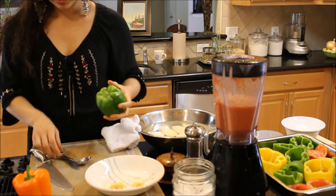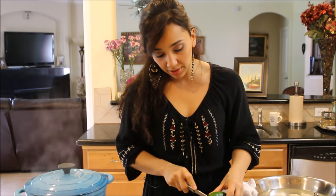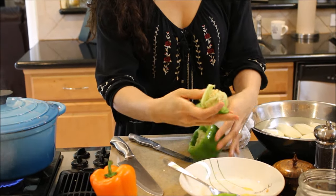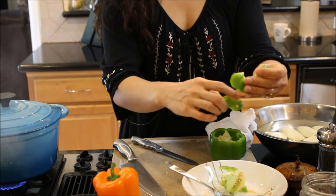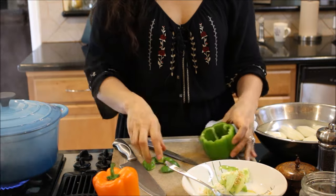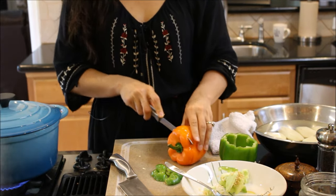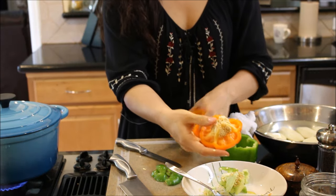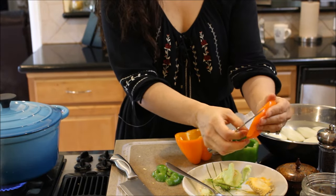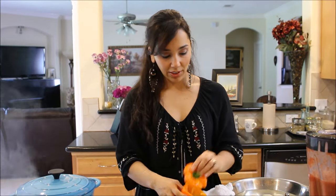You basically do the same thing with the peppers, but you don't reserve the insides of the peppers for the filling — you don't want pepper seeds in your filling. Just take out the insides, all of the seeds, and rinse them out to get all the rest of the seeds out. If you cut carefully enough, the seeds come out with the top. We compost everything in our house — we don't let anything go to waste. So I'm just going to rinse these out.